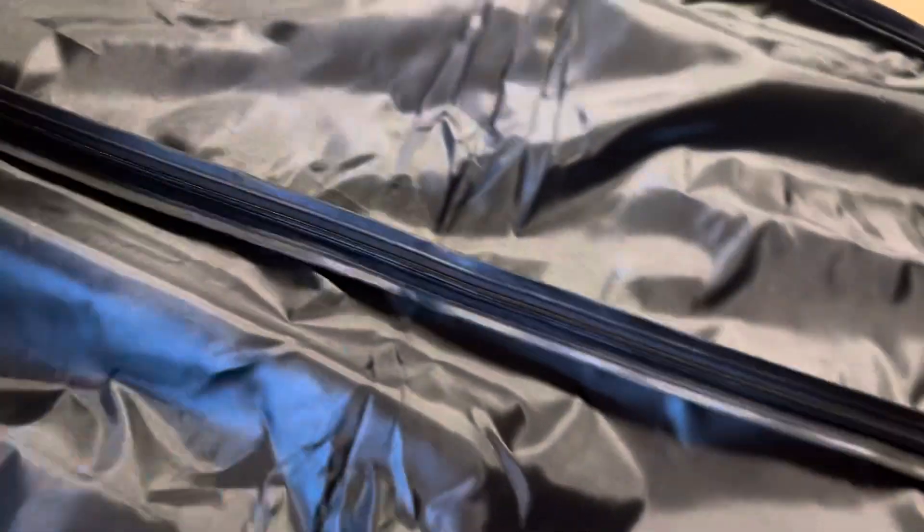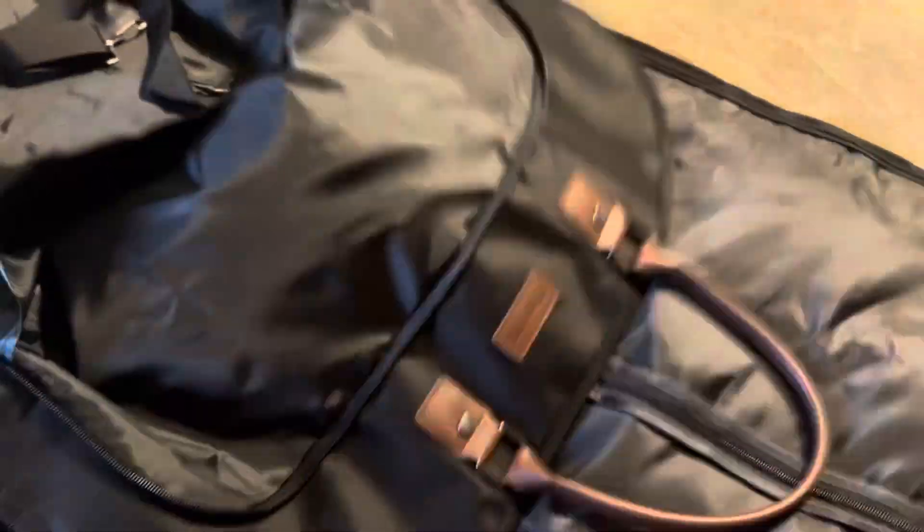And you're going to go ahead and zip this back up. Hangers are going to stick out the top. You're then going to fold this over and zip it right across here, all the way around.